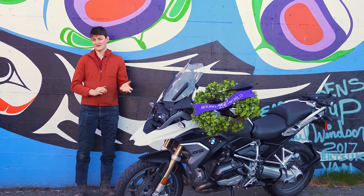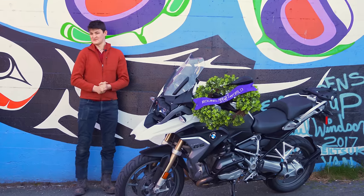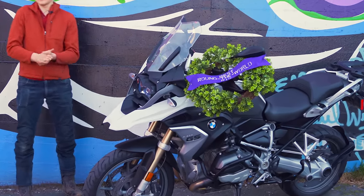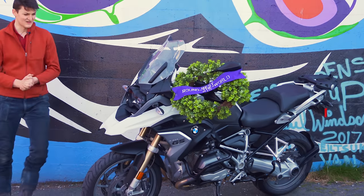The R1250GS, ultimate riding machine from the Ultimate Driving Brand. Our freshest iteration of the world's most popular adventure bike has all new... Oh, shit. No, that's the old one.